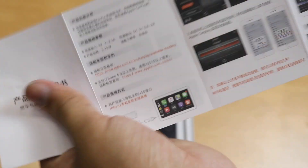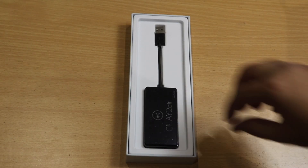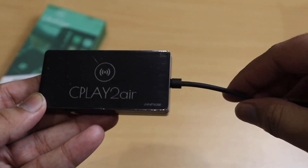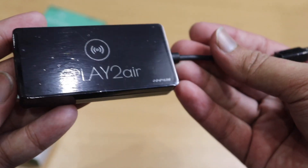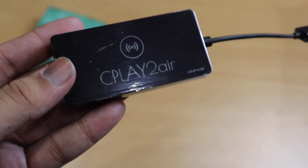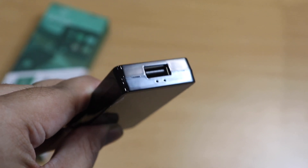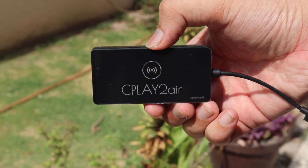On the back side of the manual, the same instructions are given in Chinese. The adapter itself is quite light in weight and small in size, with nothing much else inside the box. On it, it says CPlay2Air, and there's the USB which goes into the car. It has a glossy finish and there are also two LEDs which indicate the connection status of the device.